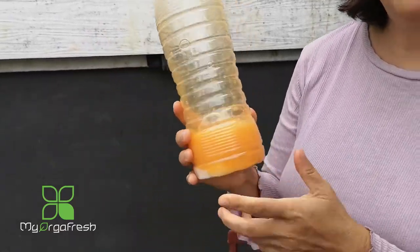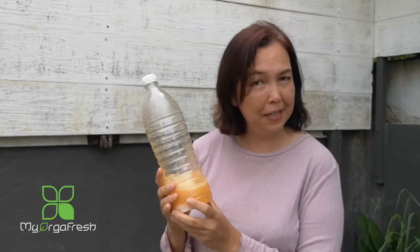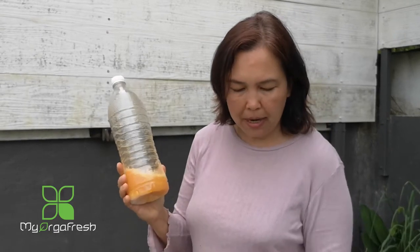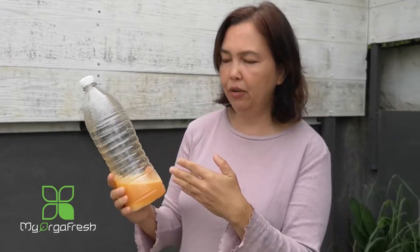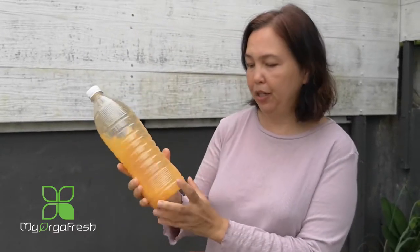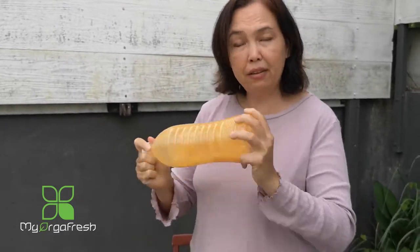Some of you might want to put it into a blender, but what will happen is that you will create heat, which is unnecessary for this. You don't want it too cold by chilling your egg and taking it out from the fridge, and you also don't want to blend it and create heat. So you just gently shake it like this - it will be fine.